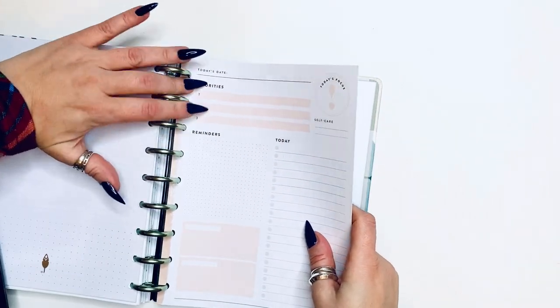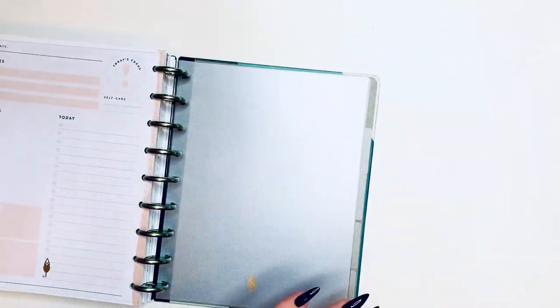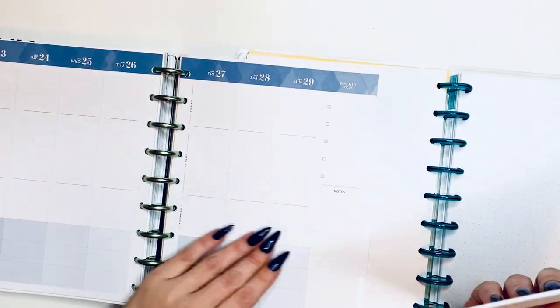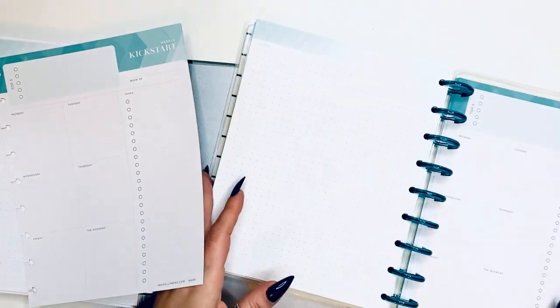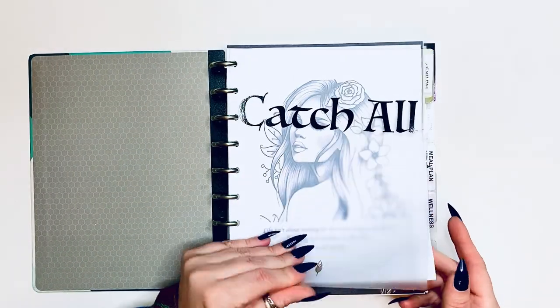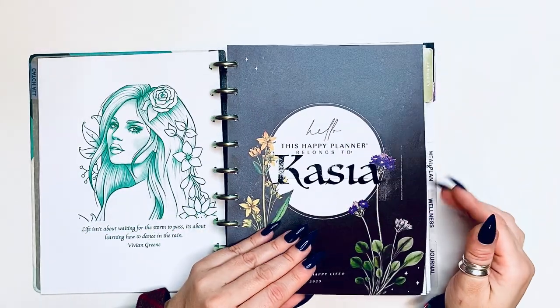I'm going to be adding some extra pages to the back for myself — mostly some daily pages if I need them and some regular note pages. Inquil Press comes with some extra pages in general so I'm adding those behind the planner in case I ever want to use them. I'm also adding extra grid note pages from Inquil Press, which is awesome. And then I'm adding these Top 5 weekly kickstart pages — it gives you all the days of the week and your top 5 priorities.